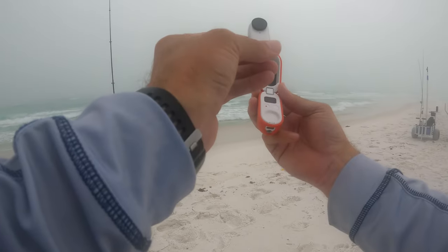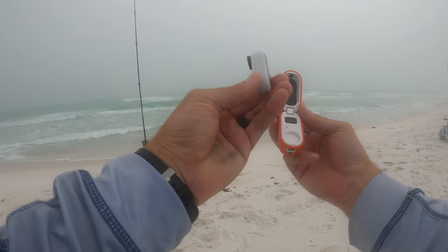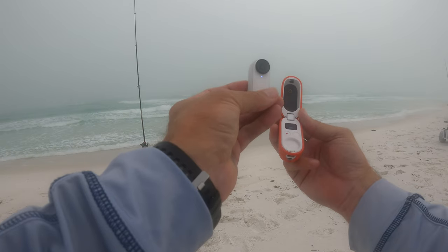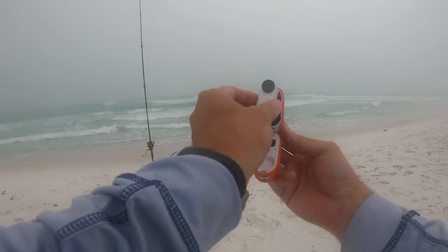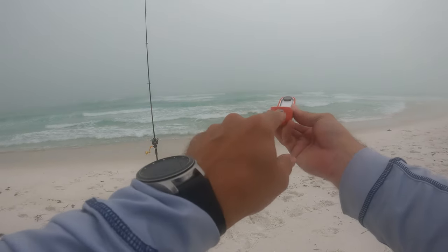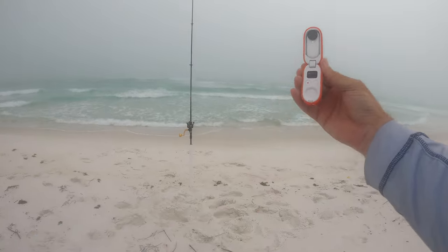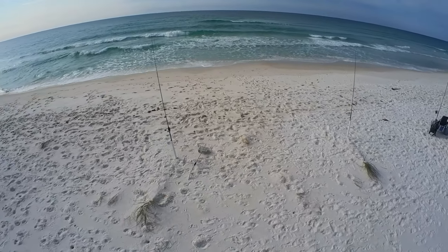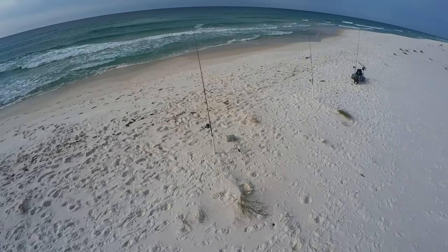It's always a good idea to have a backup camera. This little Insta 360 Go is also pretty cool because you can put it on top of your selfie stick and stick it up really high to get semi-drone-looking footage — looks pretty cool.